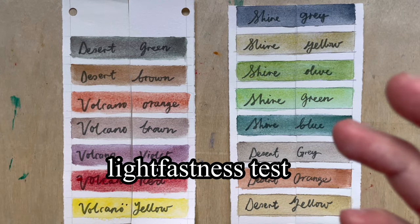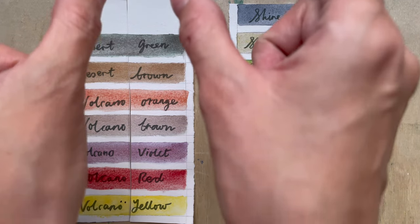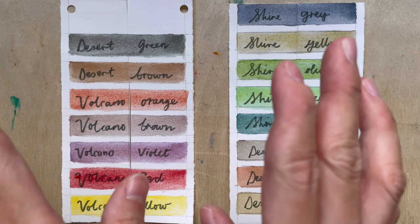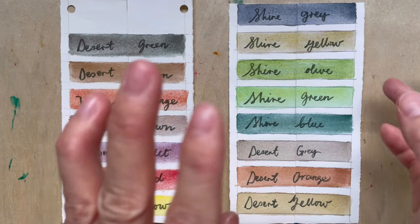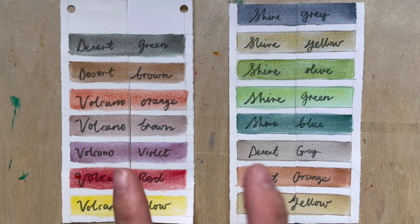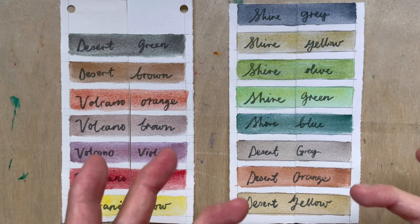Now we compare the performance in the lightfastness test. The left half of each strip was kept in the dark since February 2022, and the right hand side I put at the window. I just took them out in August, so they have been in the sun for a good six months. I do not see a difference.